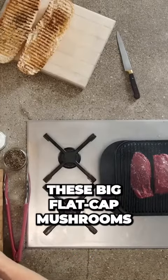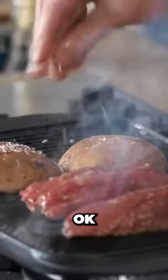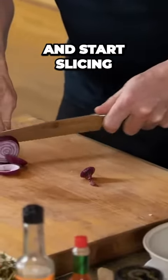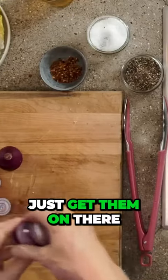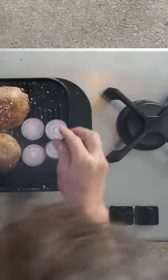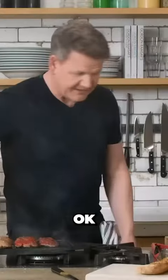I love these big, flat-capped mushrooms. A nice seasoning on those mushrooms. Onions — this time go about a centimeter thick and start slicing some beautiful onion rings. Just get them on there and start grilling them whole like that. Again, from there, a little touch of seasoning.